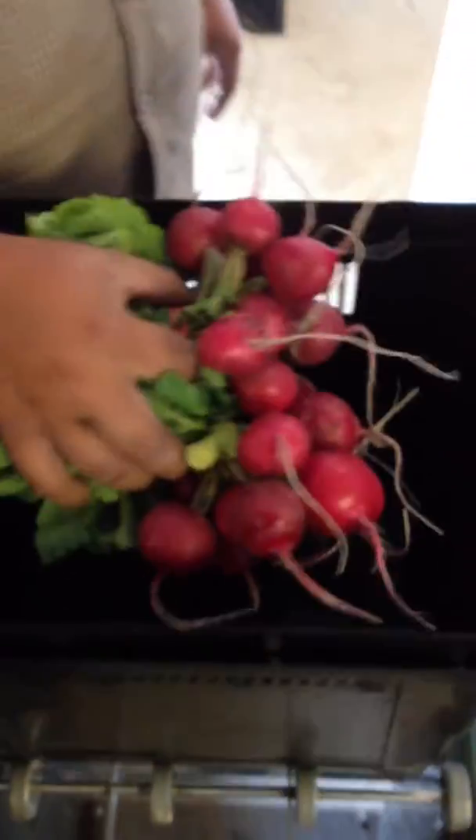First we have Jeff. Happy birthday tomorrow, Jeff. Here's your radishes — last week I told you it was the last of them, but I lied. You're getting more. Next is your broccoli. This week we have some wonderful broccoli going in the boxes.